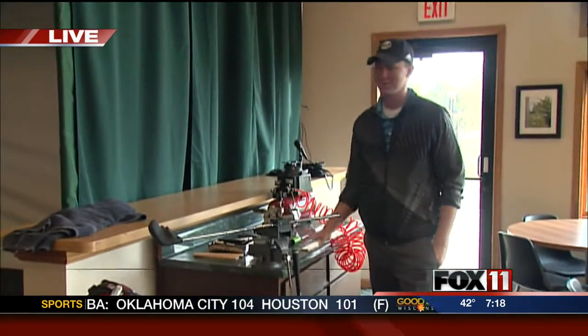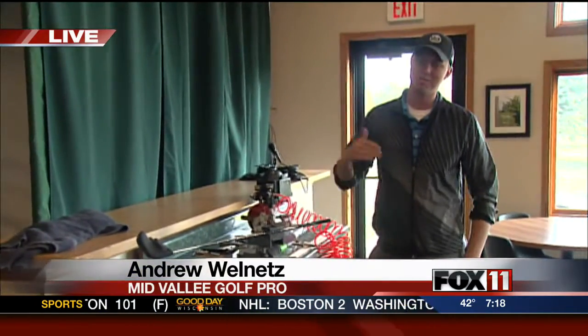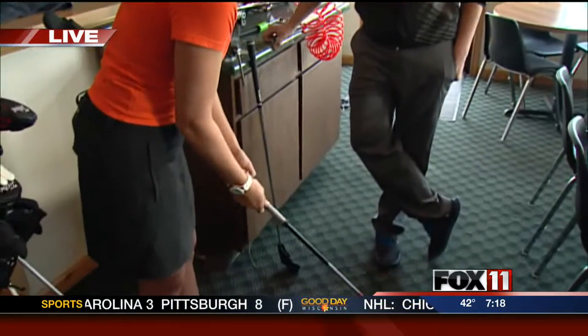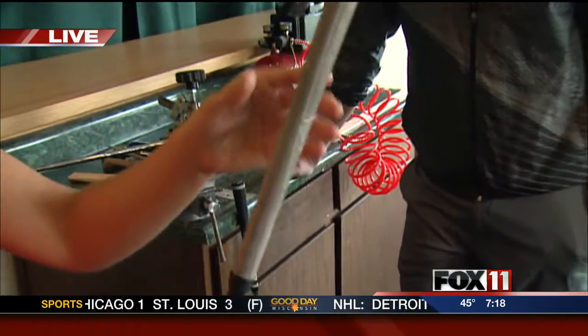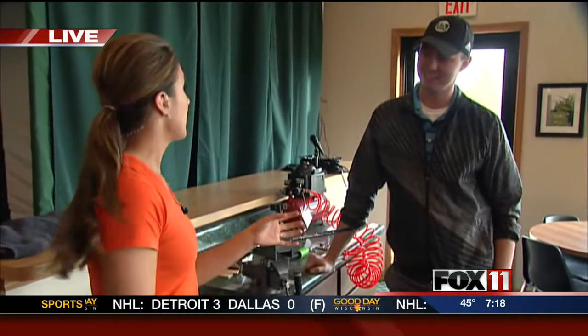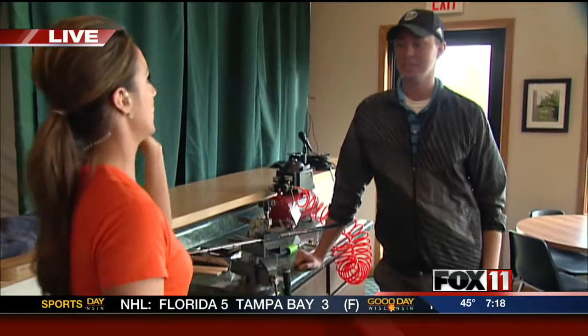Yeah, especially in the spring when April showers bring May flowers. Having grips that are going to perform in the weather is just essential to a good golf game. I brought my clubs in — I took out my club this morning, and what did you notice about my grips? Slippery as ice. Slippery as ice. That is not good. So out here, they actually repair them. Andrew, why don't you take us through the process and how much easier it is from years ago?